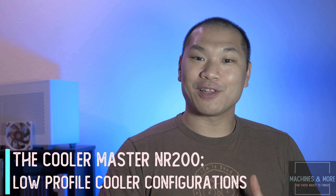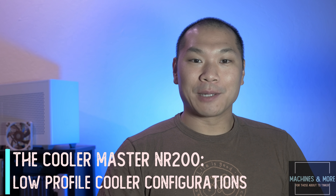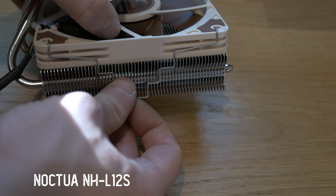Welcome back to Machines and More. In the last few episodes, we've been investigating the best of liquid and air cooling options in the Cooler Master NR200. I'm going to turn my attention to smaller, low profile coolers today. These coolers are usually less than 75 millimeters in height and are compact in order to fit into some very small cases.